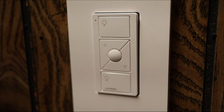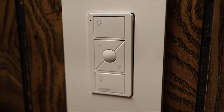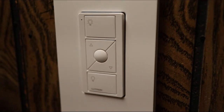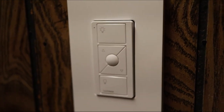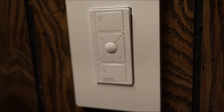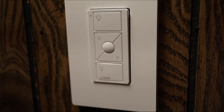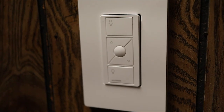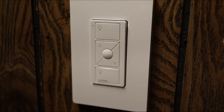That's the Lutron Cassetta smart dimmer switch and the Pico remote. I'll be doing an update video in about a month to let you know how they're working out. Since the Pico remote is completely wireless and battery operated, the battery is supposed to be good for 10 years — so we'll check back in a month and see how I like the operation. If you like the video, hit the like button, drop a comment, hit subscribe, and don't forget to hit that notification bell.